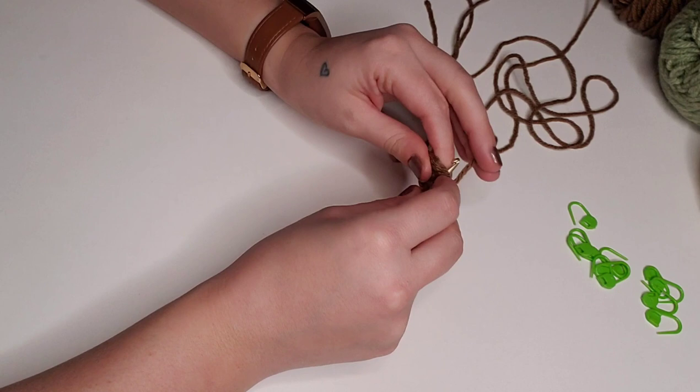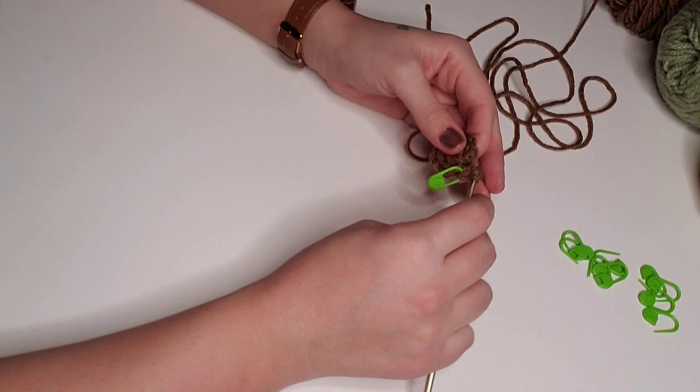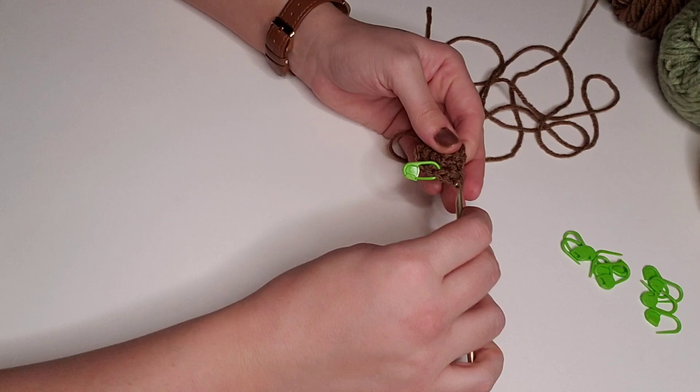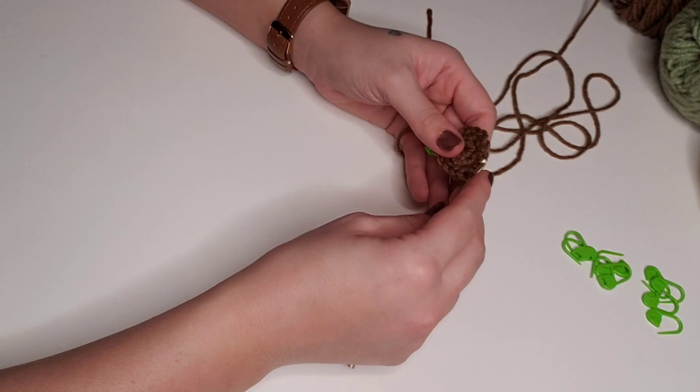For round three, we're going to place two single crochet in the first stitch and one single crochet in the next stitch. Then two single crochet in the next stitch and one single crochet in the next stitch. We'll repeat this all the way around, which will give us a total of 18 stitches for round three.